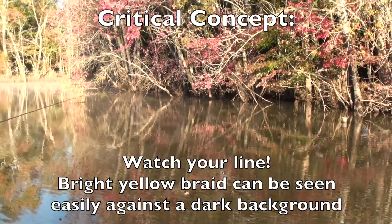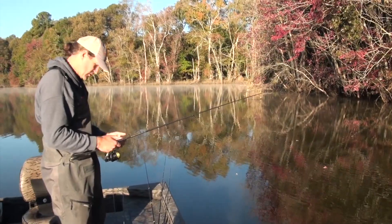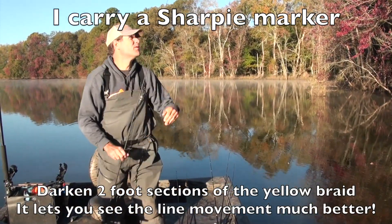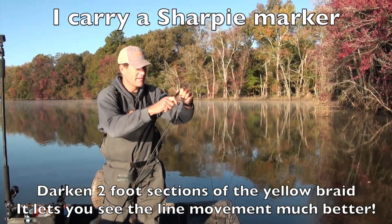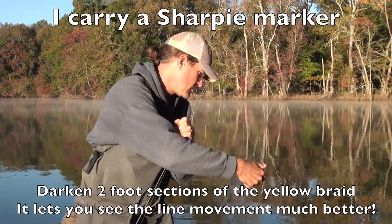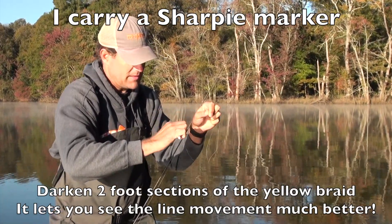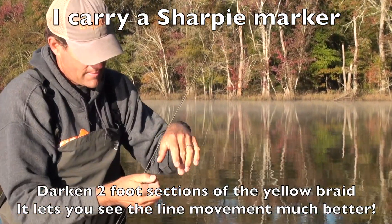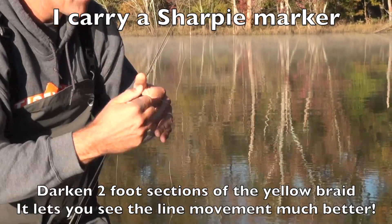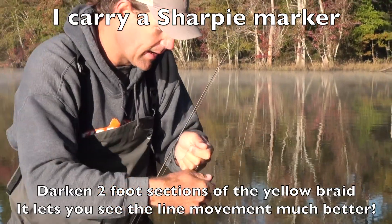I watch for interruptions between the bright yellow and the black — that's sharpie that I put on there. I actually need to freshen it up; it kind of wears out from time to time. You just take the sharpie and freshen up that dark part of the line. I carry the sharpie with me so I can do this from time to time.